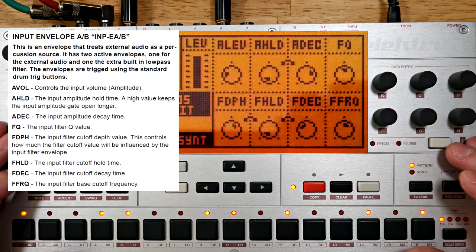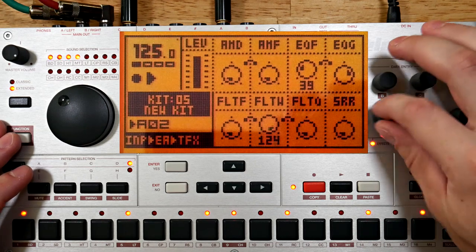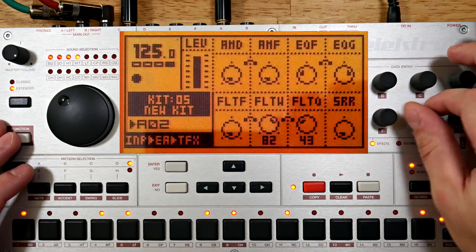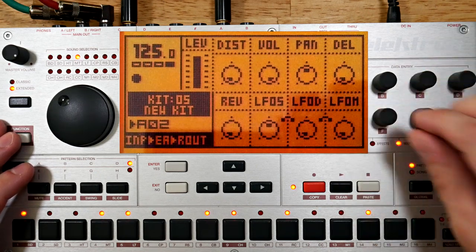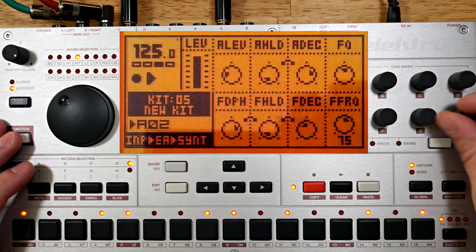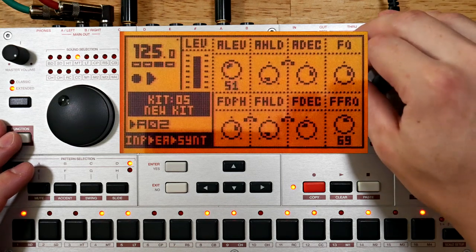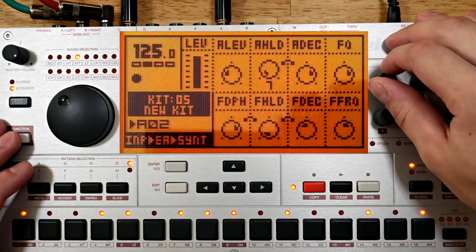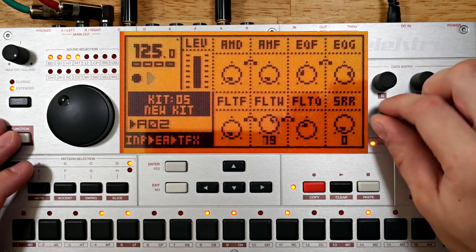Time to chew on some of this harmonically rich material with the EQ and filter. With the input machine filter, this is actually three filters in series — four filters if you count the EQ. Maybe a bit more distortion from the input machine.